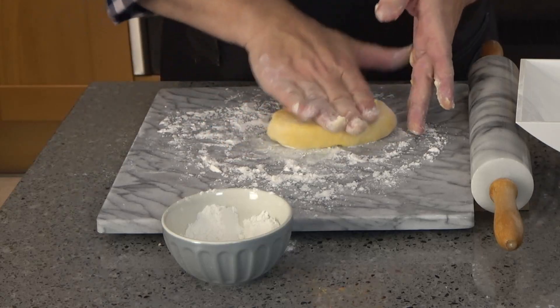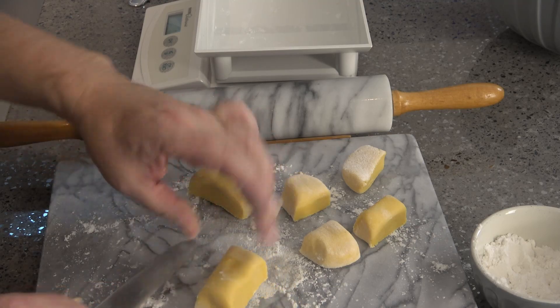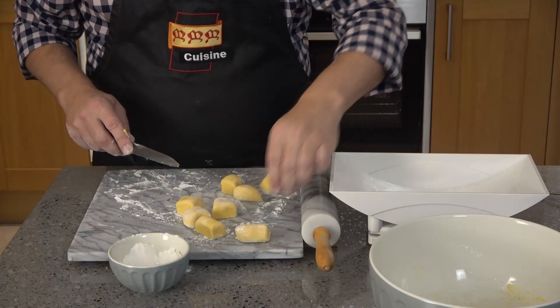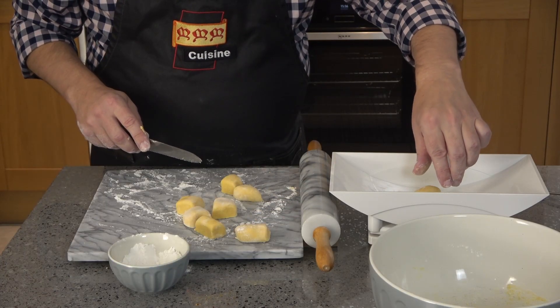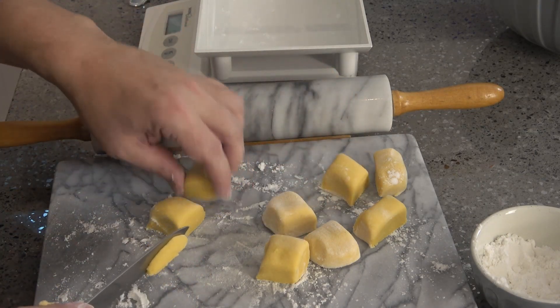Shape the dough into a rectangle and cut into eight equal pieces. You can weigh them to get approximately the same size, trimming a bit off one to add to another if necessary.